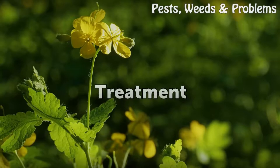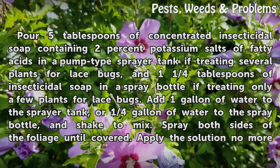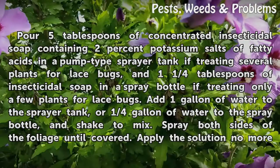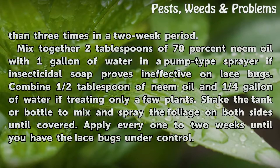Treatment. Pour 5 tablespoons of concentrated insecticidal soap containing 2% potassium salts of fatty acids in a pump-type sprayer tank if treating several plants for lace bugs, and 1¼ tablespoons of insecticidal soap in a spray bottle if treating only a few plants. Add 1 gallon of water to the sprayer tank, or ¼ gallon of water to the spray bottle, and shake to mix. Spray both sides of the foliage until covered. Apply the solution no more than 3 times in a 2-week period.